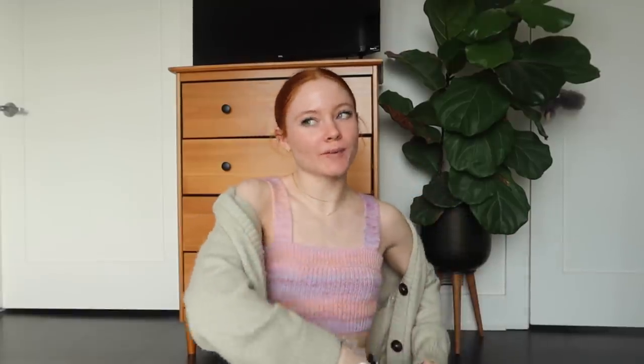They come in this cute little baggie — just kidding, it's like the most basic plastic bag. And this is what they look like.